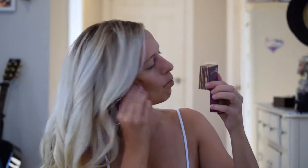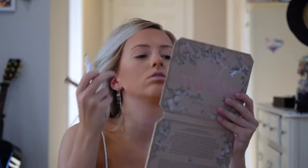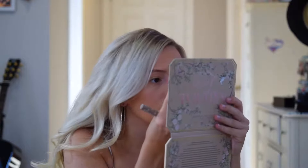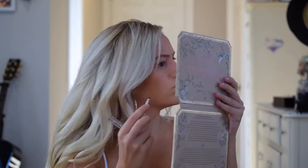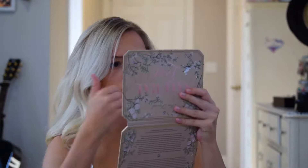And now I'm using the Ka-Brow by Benefit. I'm just blending it out by using this fully.